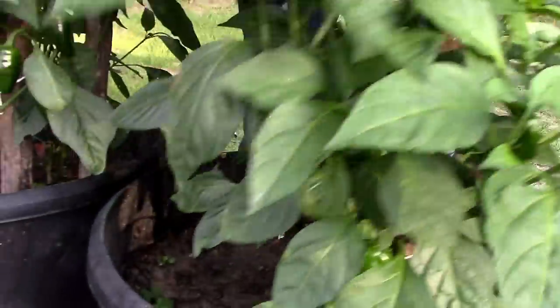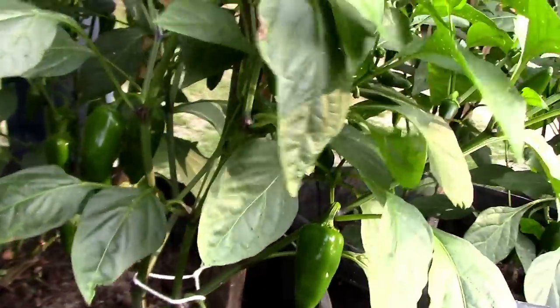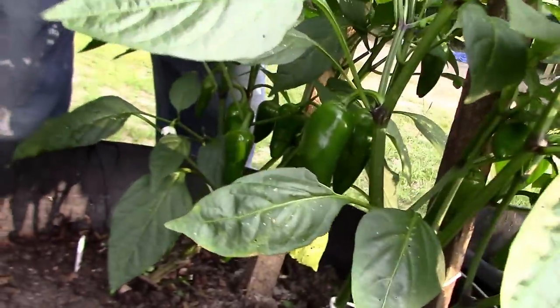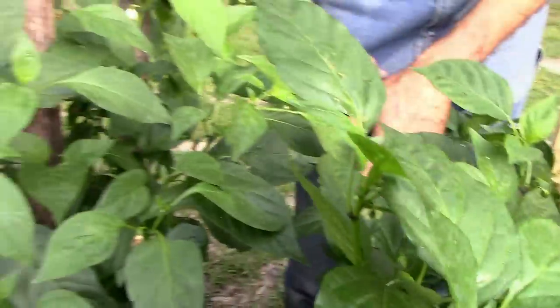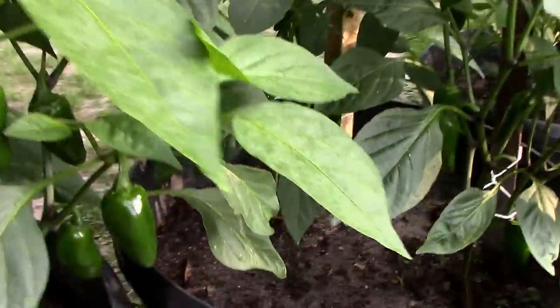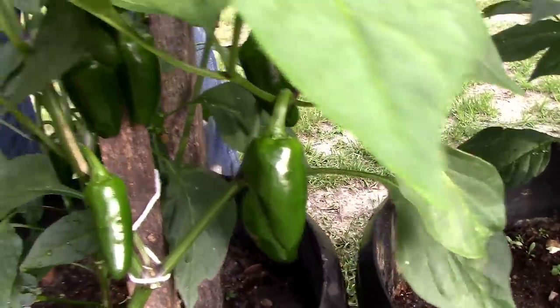Here's another one — this one we pinched the top out of. We've got several peppers hanging on it everywhere. One over here we pinched the top out of, we've got peppers hanging all over it. Now we did not pinch the tops out of these — still a lot of peppers on them, but not hanging in clusters like they were.